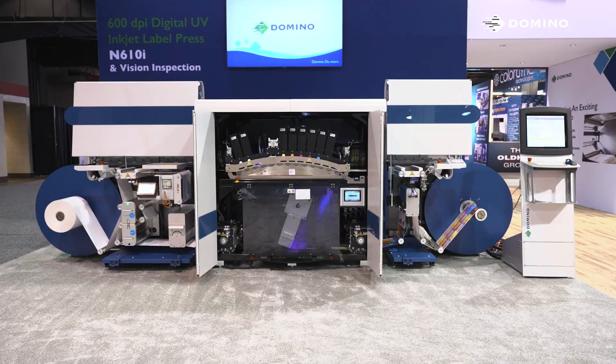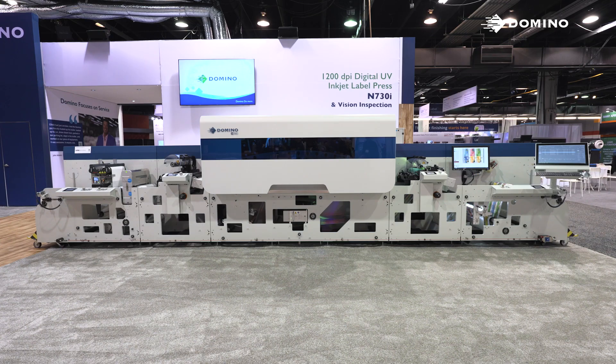Good morning, I'm Julie, and I would like to introduce you to Domino's N610i and N730i digital label presses.